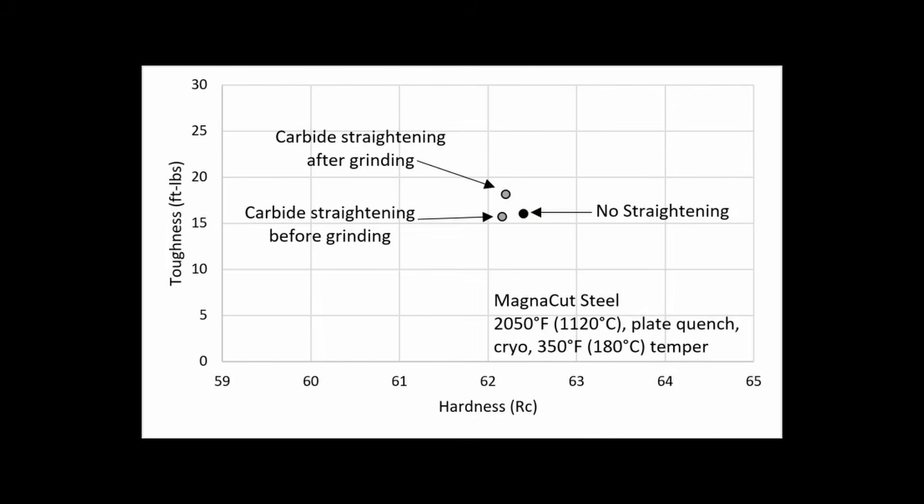Looking at the different conditions I tested, they were all about the same. The one straightened with the carbide hammer after finishing did have slightly higher toughness, but I'm not sure if that is due to a true improvement from peening or just statistical variability from testing — when testing you don't get identical values, you get something like 15, 16.5, 15.25, and then you average them. In this case we got three values a bit higher than the others. So it might be that surface peening helped a little bit, but the improvement was small. I wouldn't count on hammer peening for improving the surface. Regardless, I did not see any detriments from my test with the carbide straightening peening hammer.